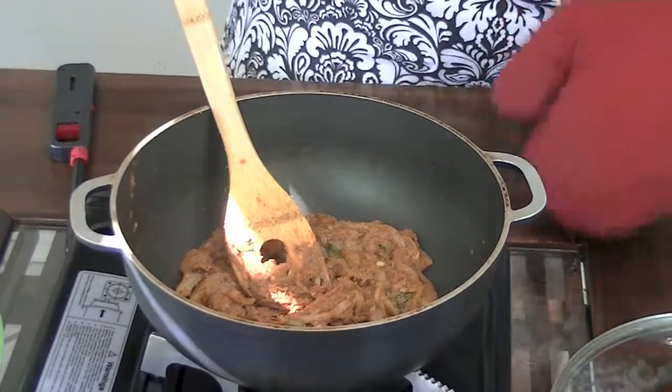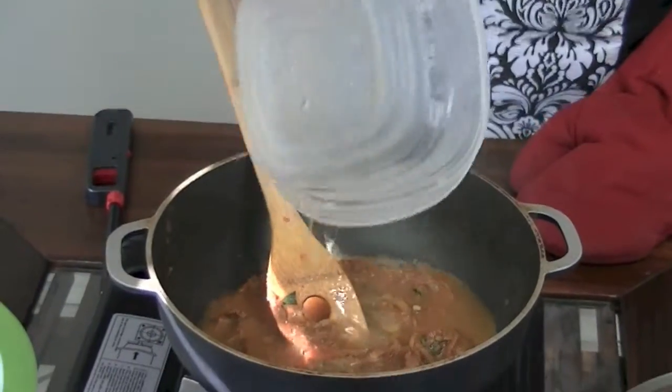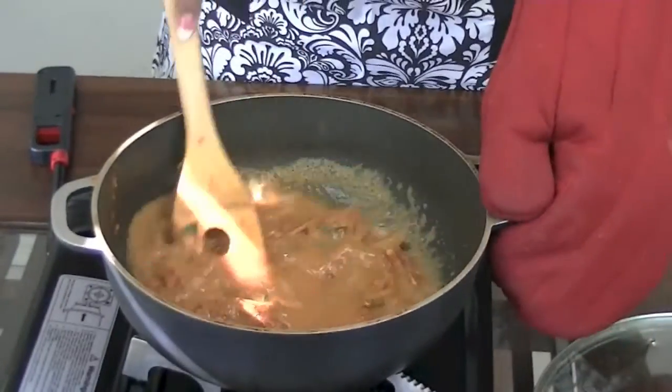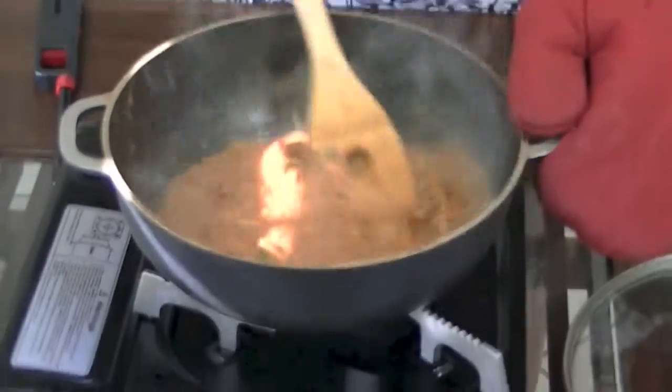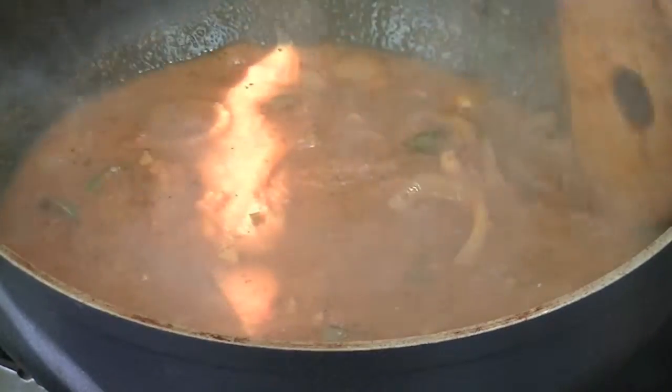That cup of reserved lamb stock — I'm going to go ahead and add that in, and if I feel like I need more I can always add more. You can see that beautiful red color already from all those spices and the tomatoes, and it smells amazing. I'm going to put the lid on and let it simmer for a couple of minutes.